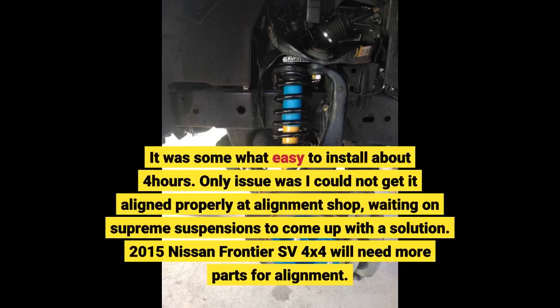It was somewhat easy to install, about 4 hours. The only issue was I could not get it aligned properly at the alignment shop, and I'm waiting on Supreme Suspensions to come up with a solution. 2015 Nissan Frontier SV 4x4 will need more parts for alignment.